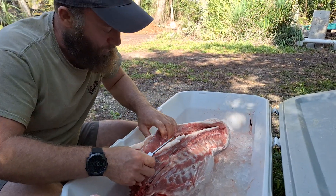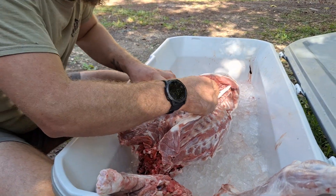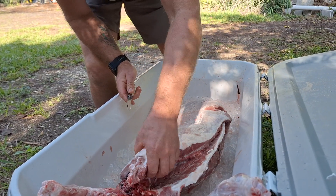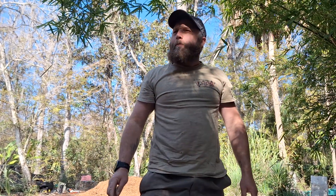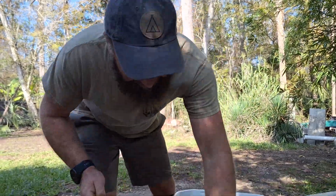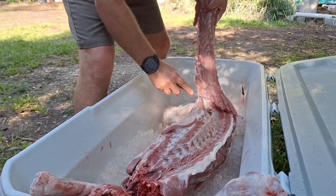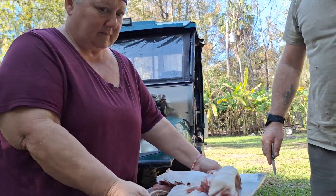I probably could have fast-forwarded through the backstrap part because everybody knows this part. Look at the marbling. It's the legging that not everybody knows — not everybody does this. Most people bring their stuff to processors. You can't afford it — two dollars a pound on top of it. There we go — it's a nice strap. The front legs are off; now we're going to the back legs.